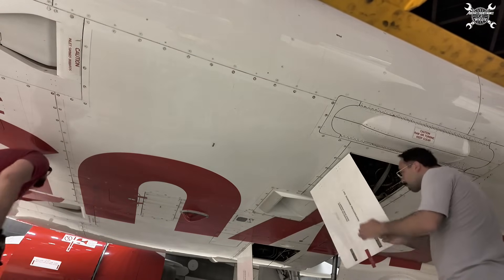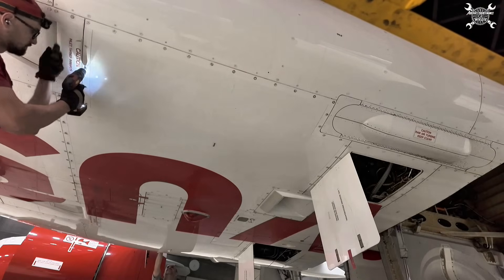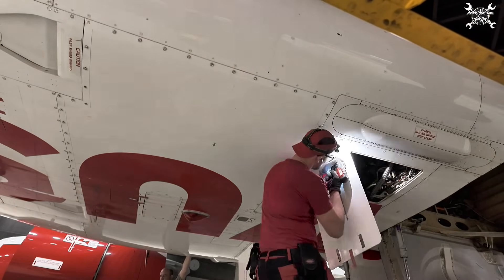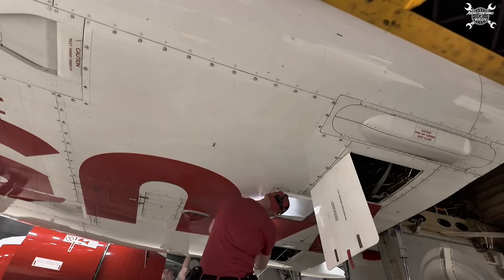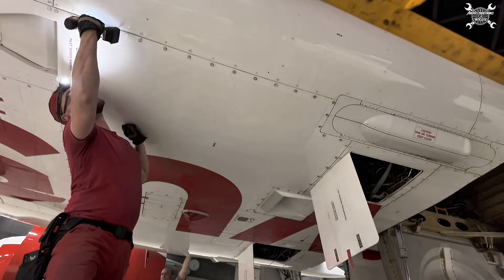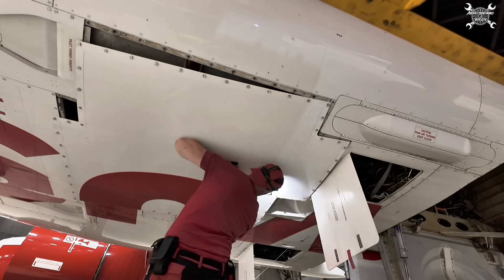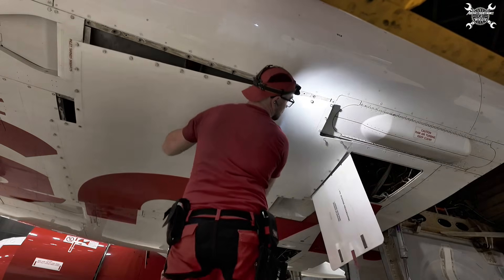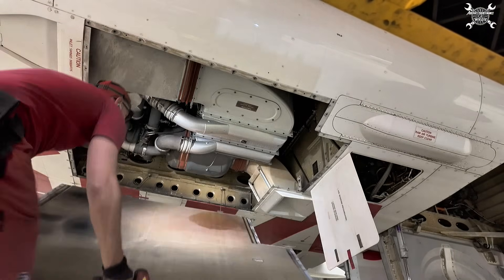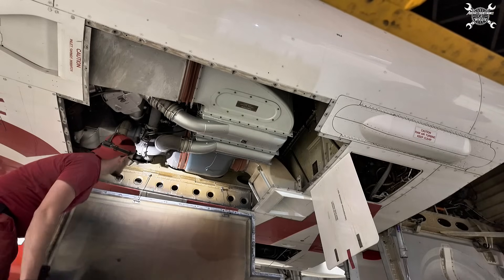First of all, we need to open this belly fairing panel. Since the panel holds up two cables, it's basically easy to lower it.